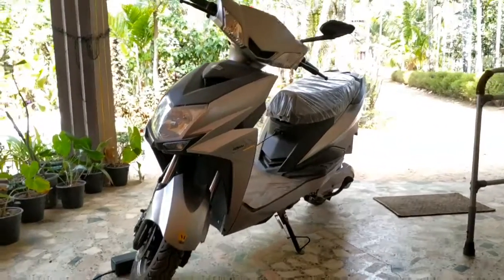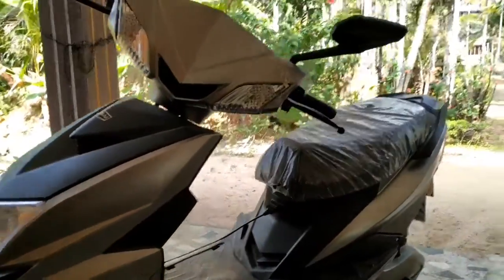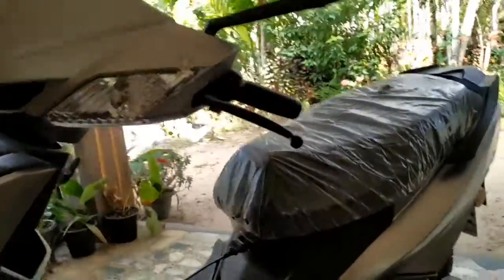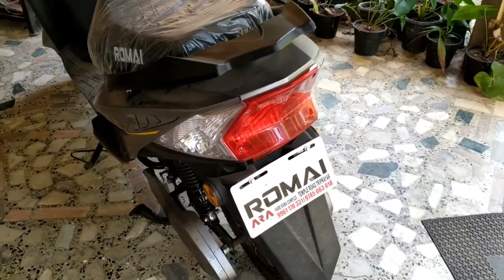This is the boot space. We can carry around 14 kg. The boot space is good and the backside is a little bit active.